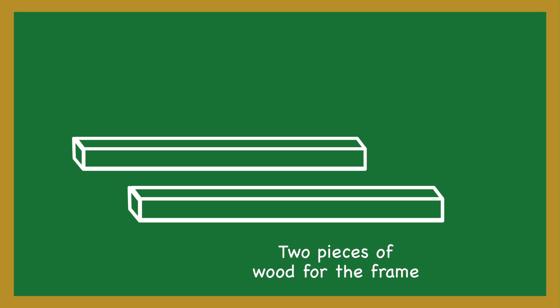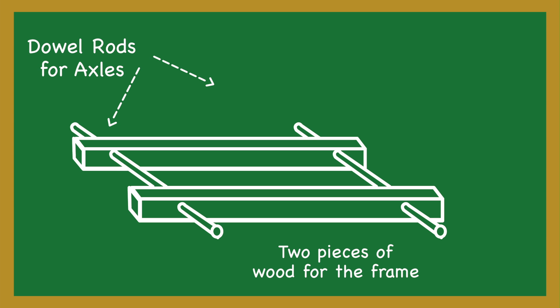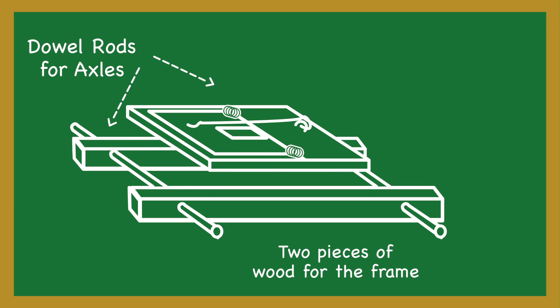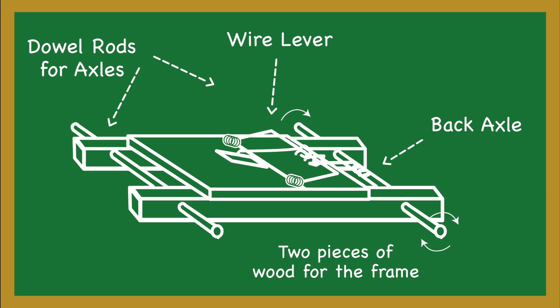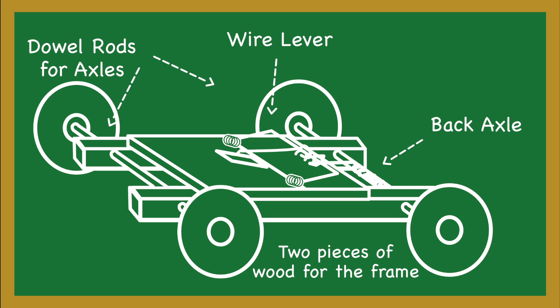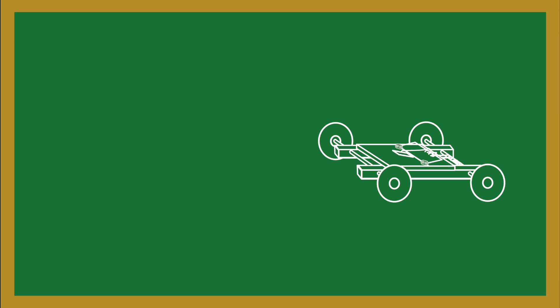A mousetrap car can be made beginning with two pieces of wood to make the frame. Drilling holes and adding dowel rods for axles — you must ensure that they move freely. Secure the mousetrap to the frame with glue or finishing nails. Set the trap and add a piece of string to the wire lever. The other end of the string needs to be secured to the center of the back axle. Winding the axle clockwise will allow the potential energy in the trap to be transferred as mechanical energy to the axle when released. Now add the wheels — it just takes the release of the trap to get your car moving.